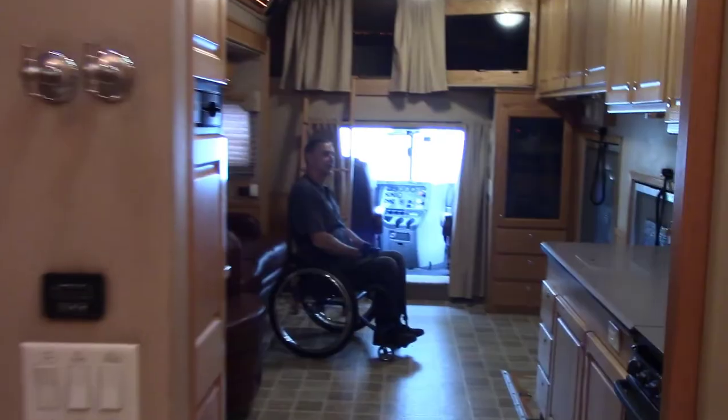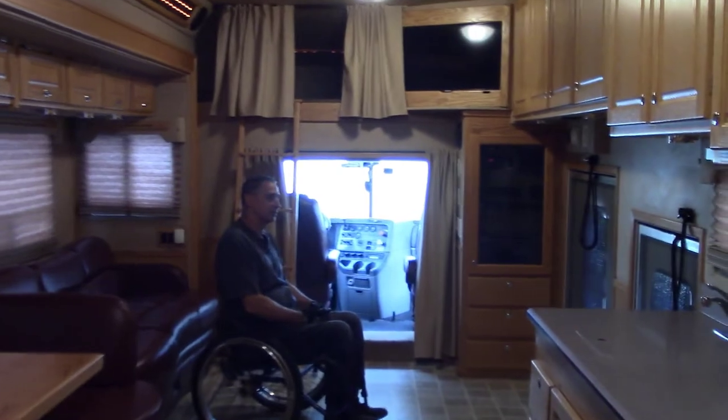I think that is the majority of what I wanted to show you in this RV. If you have any questions or comments, post them below.